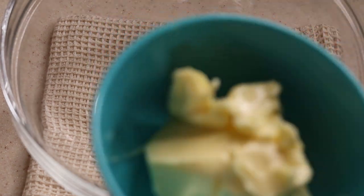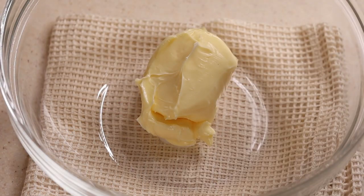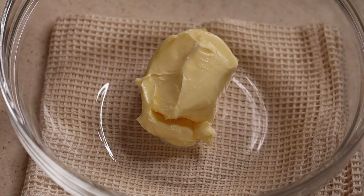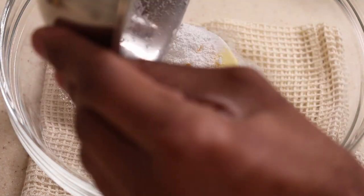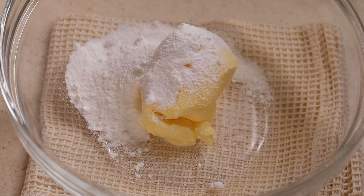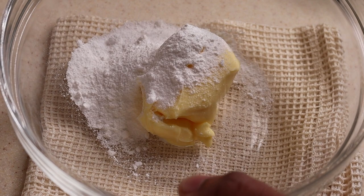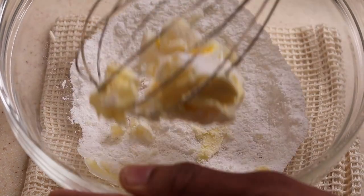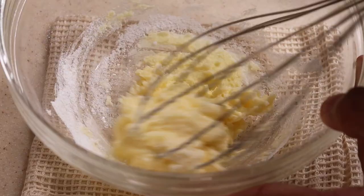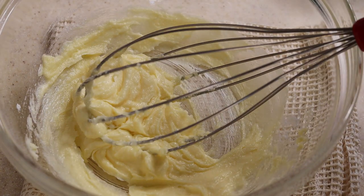Alright, let's get this recipe rolling by preparing the tart dough. 60g of butter and 30g of powdered sugar. If you don't have powdered sugar, you can also blend the sugar. For this recipe, it's essential that the butter has to be at room temperature. Mix both ingredients well till they bind together. Then we're gonna add a quarter teaspoon of salt.